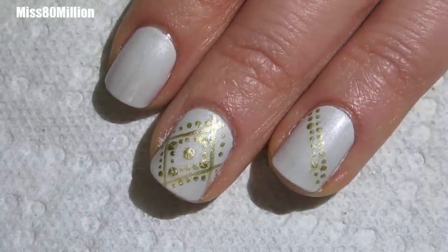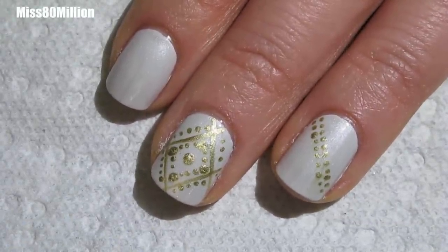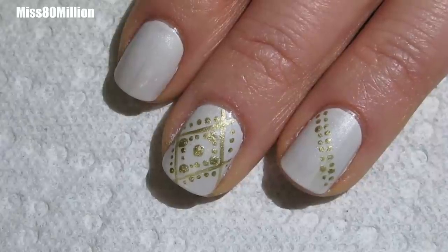Hi everyone, how are you doing? This is the nail art tutorial I have for you today. I hope you enjoy and let's get started with the tutorial.